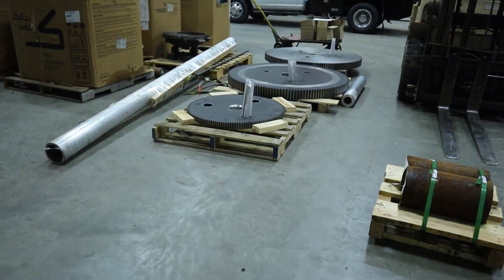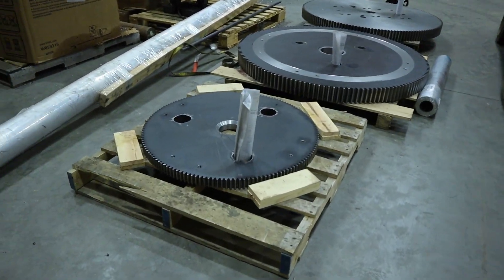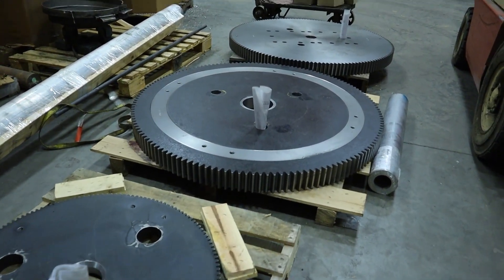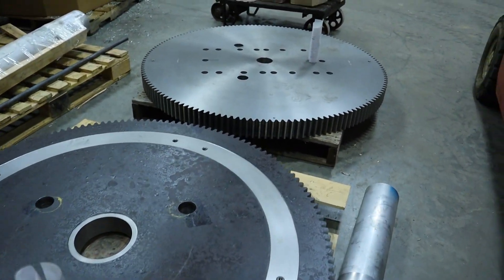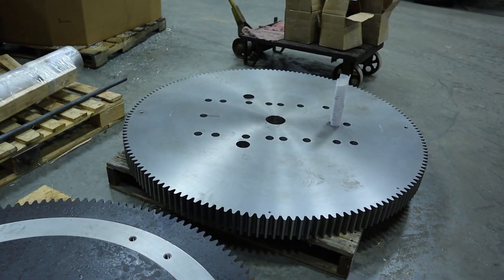As most of you guys know, we are primarily a gear house. We make sprockets too. This is a series of gears that we're making. These are spur plate gears. These are going to go on welding positioners. The gear people don't know about the knitters and the knitters don't know about the gear people, but now I guess that has changed.